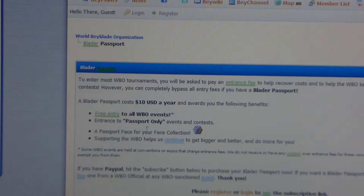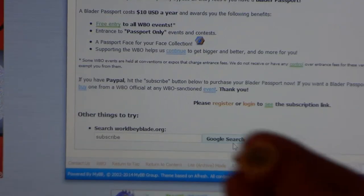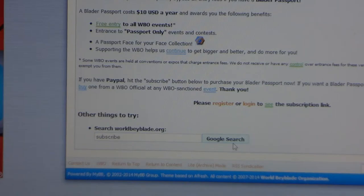You get free entry to all WBO events, and entry to passport-only events — making you exclusive VIP. You also get a passport face bolt for your face bolt collection, both a physical one and a digital online one. Hopefully soon I'll get my passport and show you — I'll cover my name and address for privacy reasons, but I can show you the pages and what the picture looks like.